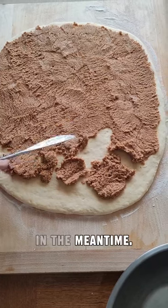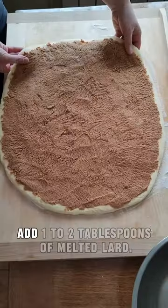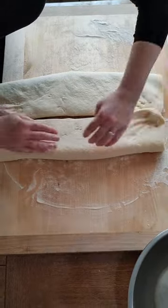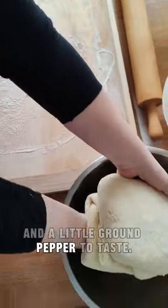Grind the čvarci in the meantime. If they are very pressed and dry, add 1 to 2 tablespoons of melted lard. If they weren't previously salted, add 1 teaspoon of salt and a little ground pepper to taste.